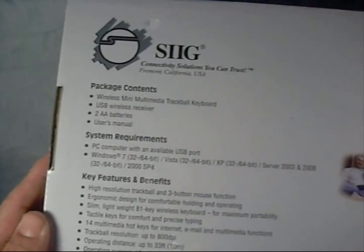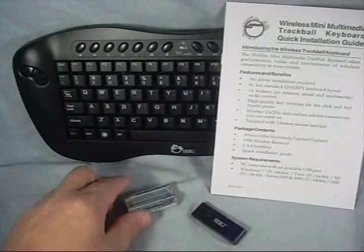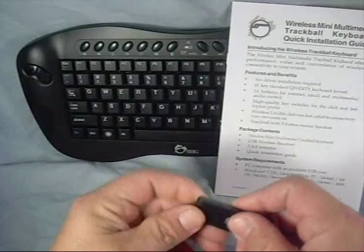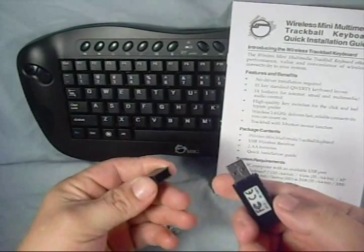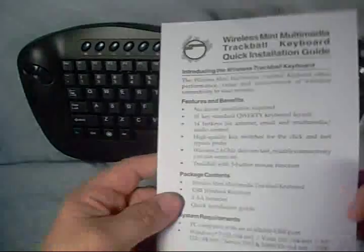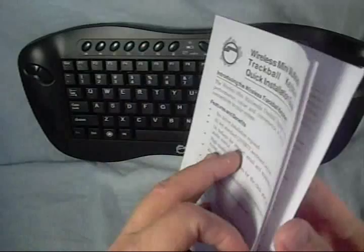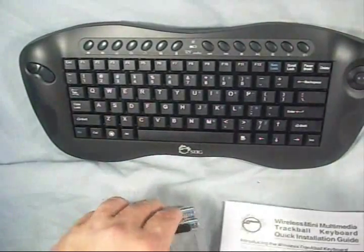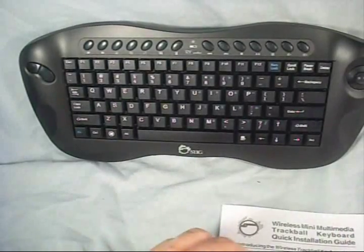Let's have a look at what comes with the box — we'll open this up and have a better look at it. Inside the box we get a set of double-A batteries to run the keyboard, a USB transceiver that plugs in to connect your keyboard to your computer, a quick installation guide that explains some of the features and simple information about the keyboard itself, and then of course the keyboard.